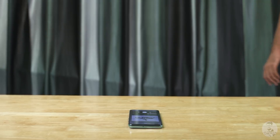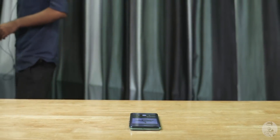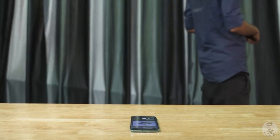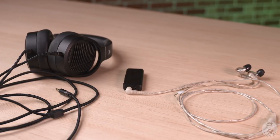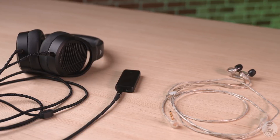The Bluetooth chip here is quite capable, so not only does the BTR5 help make earphones or headphones wireless, it also helps retain a degree of fidelity. The output is relatively powerful, so it can run both mid-impedance headphones and low-sensitivity earphones that require more juice to power them. It has good quality balanced and single-ended outputs and does well with latency for gaming.